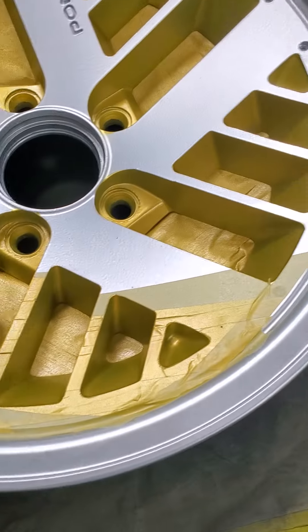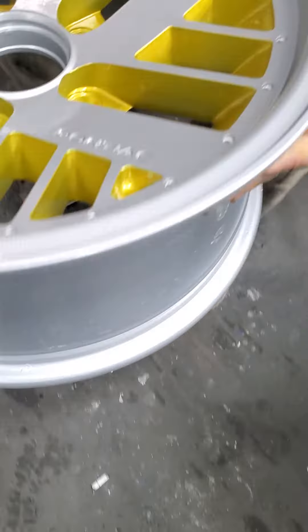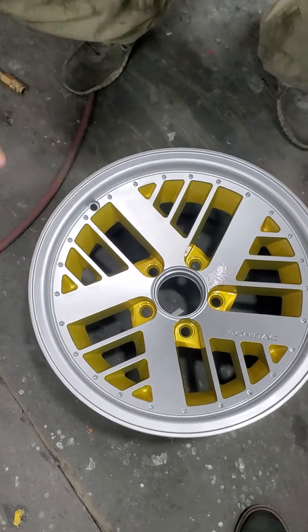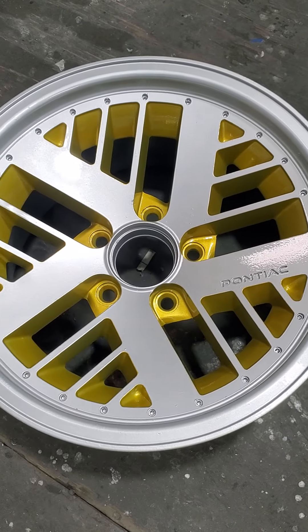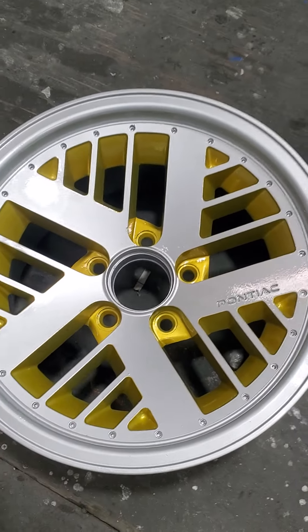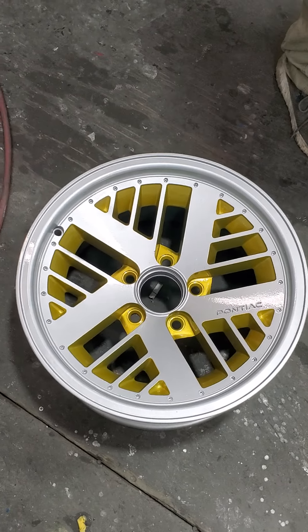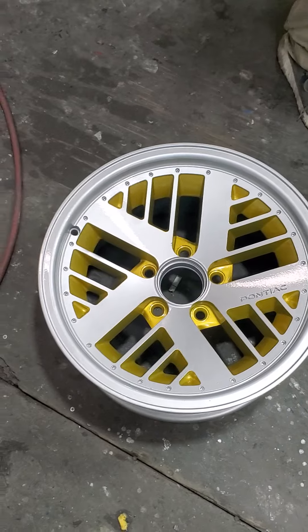Grab any one of those wheels. Now, we still got the tape on this one. But this wheel we've already finished — this is the finished product. It's got clear on it. It looks great. We painted the pockets a gold color and left the silver. So we brought these wheels back to life, 100%.